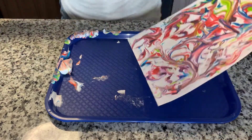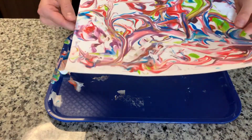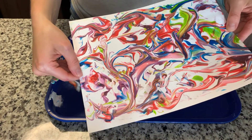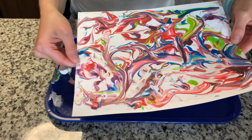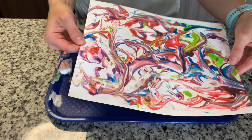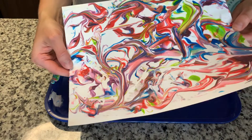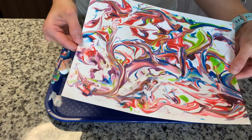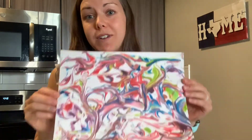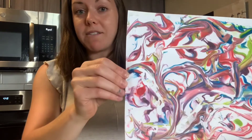And then when we're all done scraping off the shaving cream, look how beautiful that looks! You have your very own marbled paper with beautiful colors and designs. This paper is perfect — you could hang it in your room to decorate, you could use it to make birthday cards or thank you cards, you could use it for other crafts. So this paper is really beautiful. Okay friends, I hope you enjoyed this project. It's pretty simple but it's so beautiful. I hope that you find something special to do with your paper. I know I'm going to find something special to do with mine. So I hope you all have a beautiful weekend and I'll see you next week for some more activities. Bye!